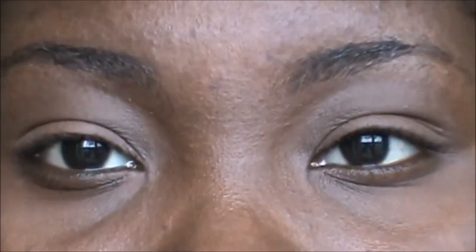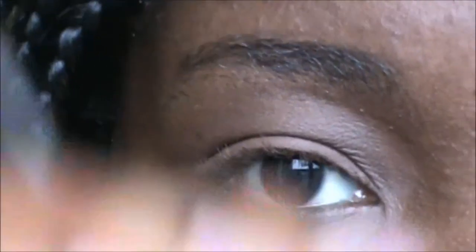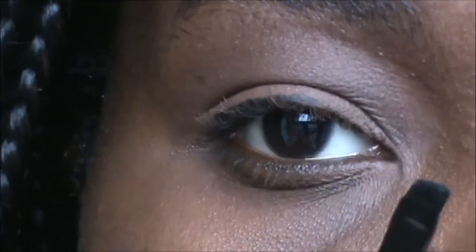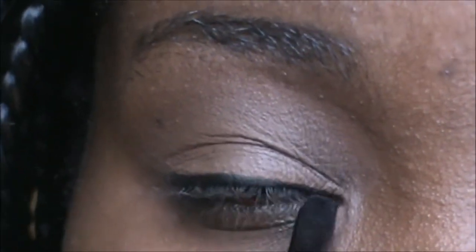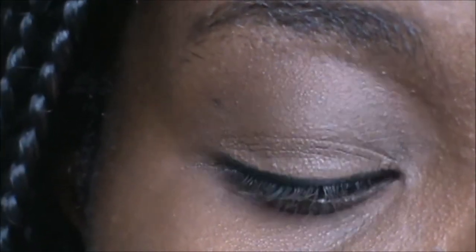Now I'm just going to add some liner on my eye, add mascara and that will be it for the eyes. I'm going to make sure I don't wing this out. I'm trying my best to make sure it's not winged out at all, because most of the time every time I add my eyeliner I just end up trying to wing it out somewhere. So just a clean line, no extra blah blah blah.